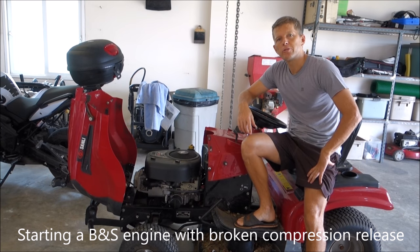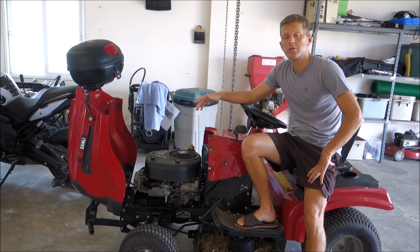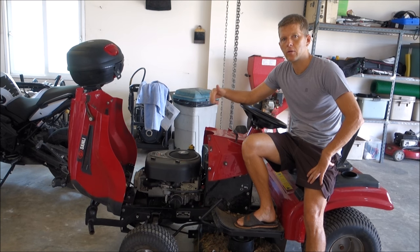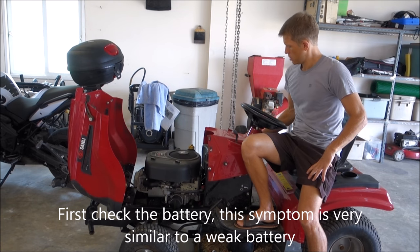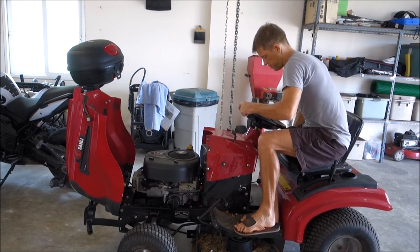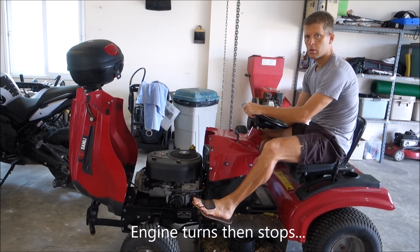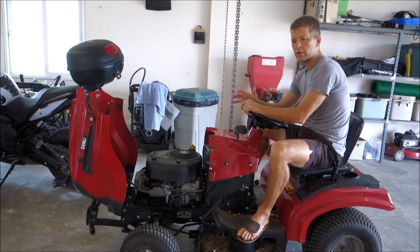Hi guys, very different topic today. I want to share with you what to do with a Briggs & Stratton engine which has a broken compression release valve. If you normally have a full battery but the engine doesn't crank or doesn't turn, it may actually be a broken compression release. First of all, check your battery — if the battery is good and the engine turns and then stops, there's a chance there's a broken compression relief valve.